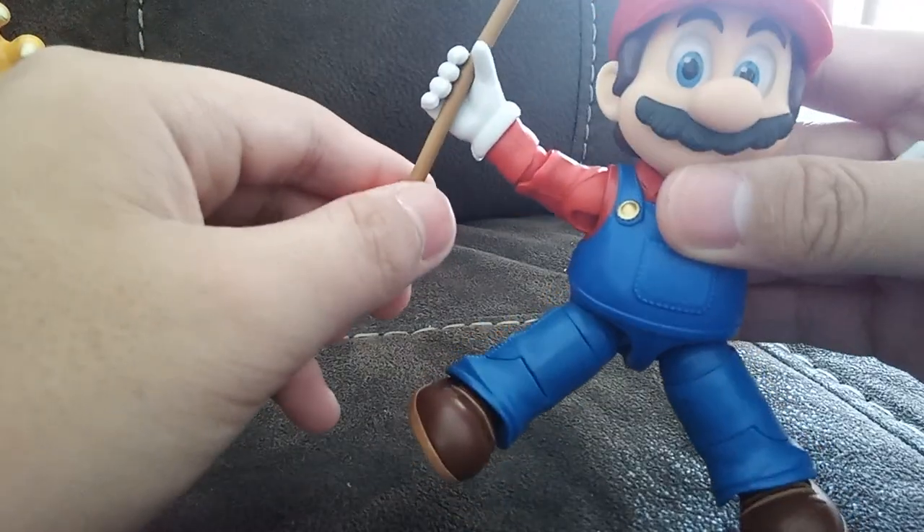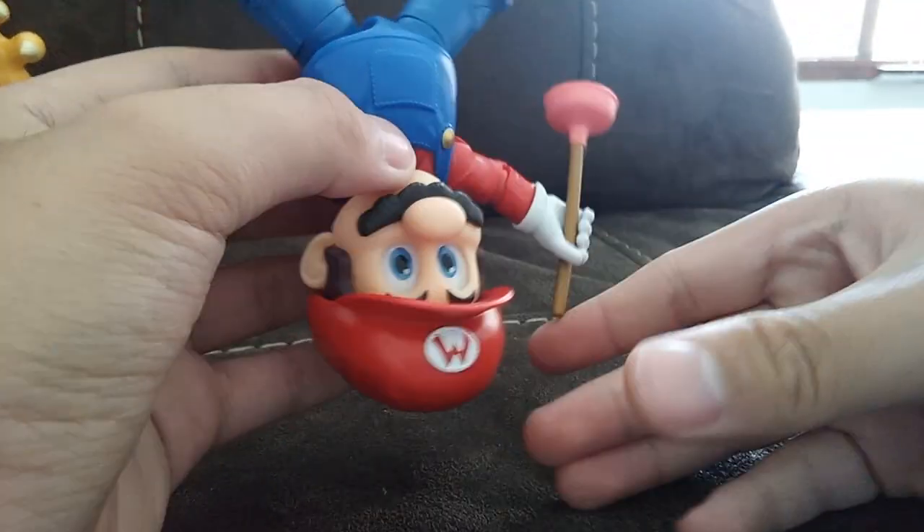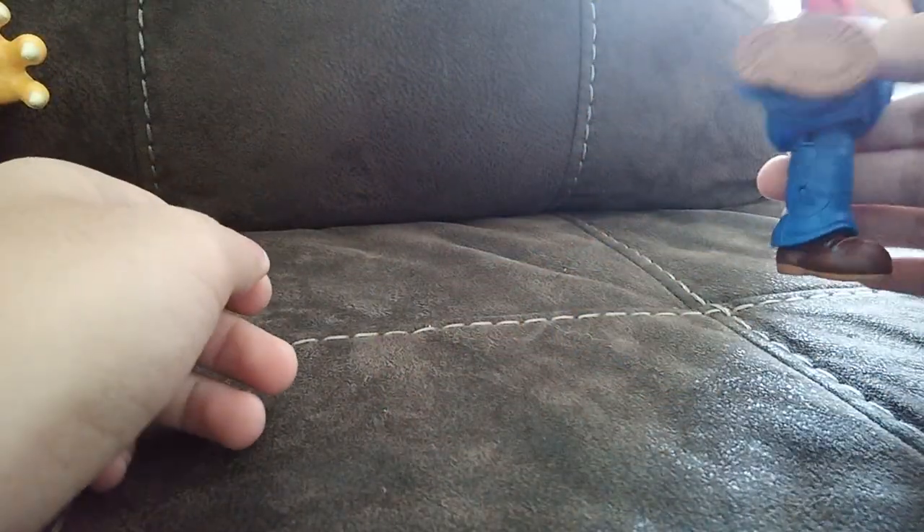Mario had a plunger. I don't know what happened to Mario — but we're on Bowser now.